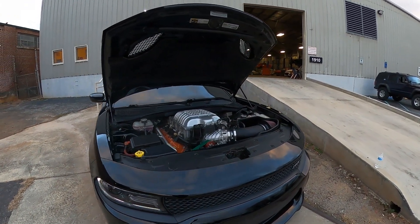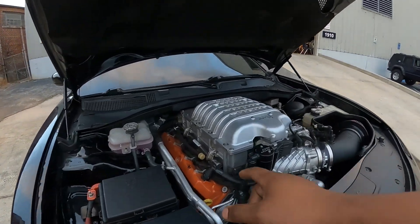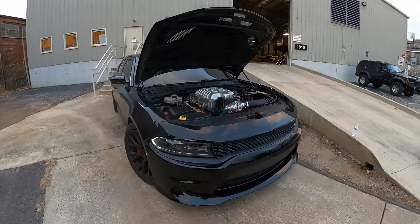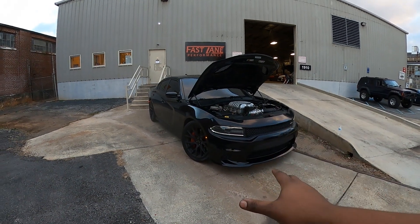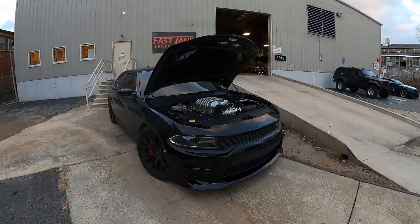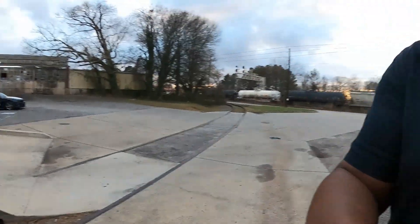We do have an add-on option of going with a set of larger injectors and E85 tuning. With E85, this car put down about 789 wheel horsepower and about 780 to 790 foot-pounds of torque. Without the E85, going with straight 93 octane, it puts down about 730 to 740 at the wheels.